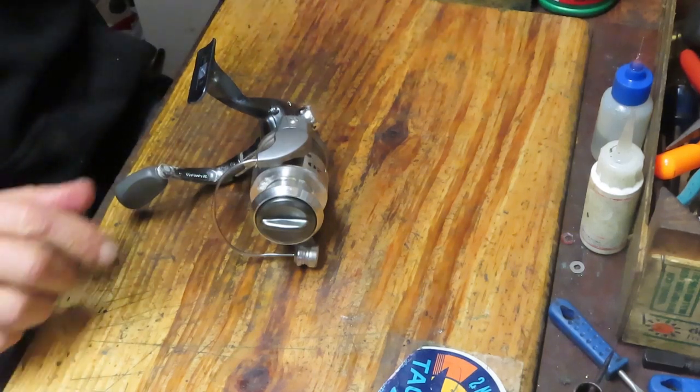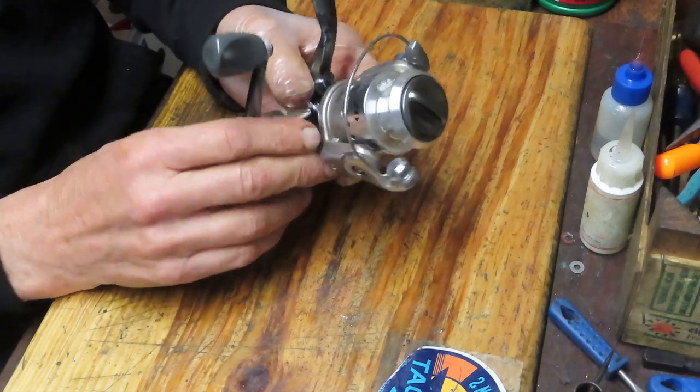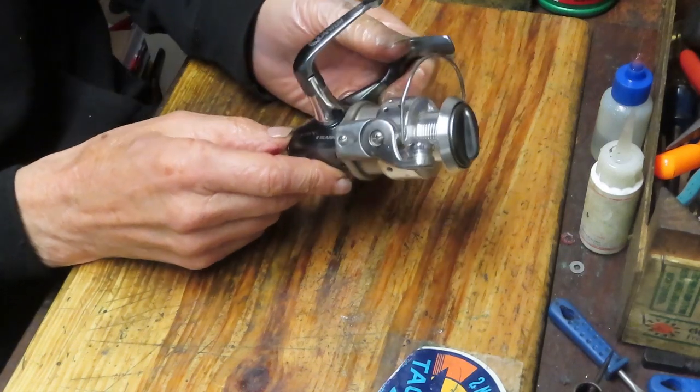Hi, this is Dennis with Second Chance Tackle. Today's fishing reel that I'll be working on is a Quantum Optics 20. That Optics line has been around a while now, probably about 8 or 10 years.